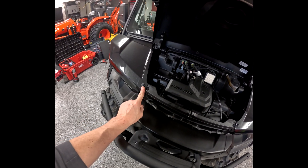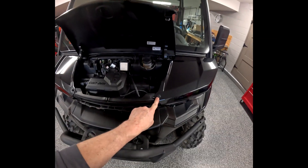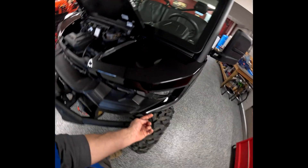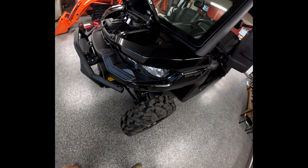To start, we have to take out these pins right here to release the fender. On the back side you're going to have a bolt right here and another bolt over here, and then this whole panel will just slide off.